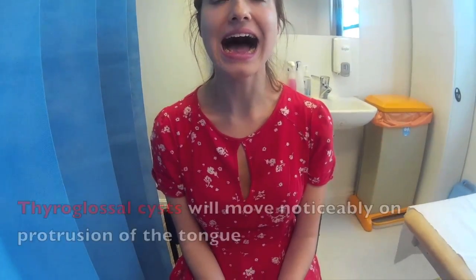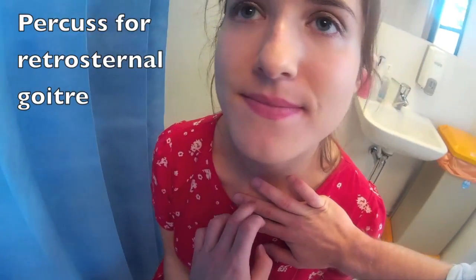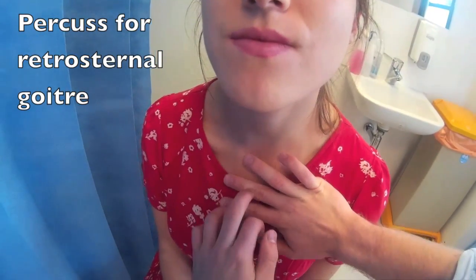So now Alice, I'd like you to just open your mouth — I'm just going to have a look in the back. And now if you can just stick your tongue out for me. I'm going to now tap on the front of your chest, just because sometimes the thyroid can extend below your chest, so I'm just going to start tapping on your chest.